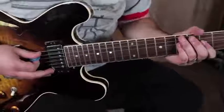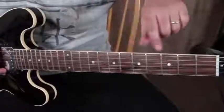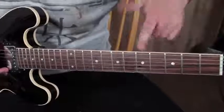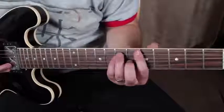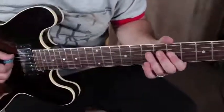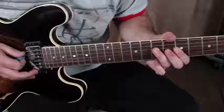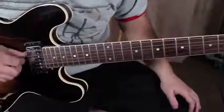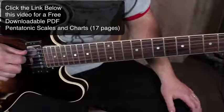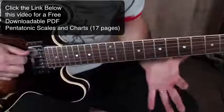All right, let's do this lesson. We're working in the box — that's the roots on the fifth fret of the low E. We're in the key of A, kind of an A rock or minor vibe. It's mostly the pentatonic scale, using an open A.